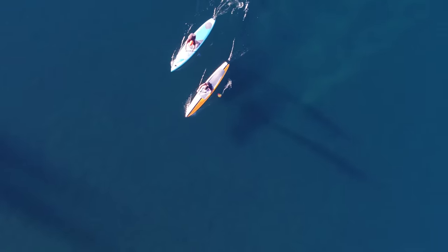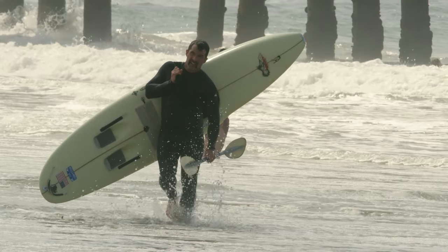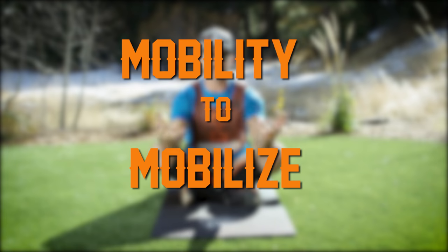Mudder Nation, we spent all season showing you all the different ways that we can train for probably the toughest event on the planet. But now, just days before World's Toughest Mudder, it's time to maximize that training. I've got a couple tools that'll help you with your mobility, so let's mobilize.